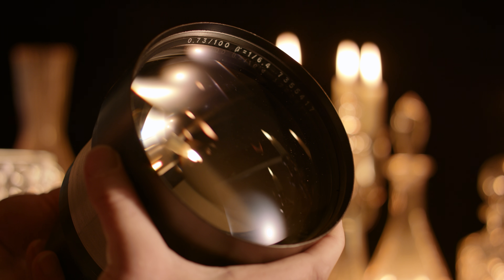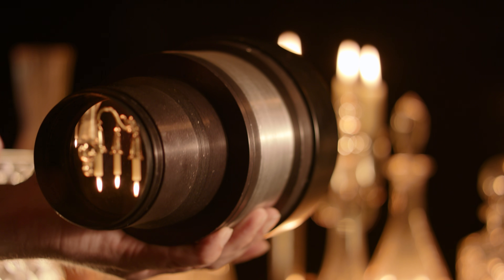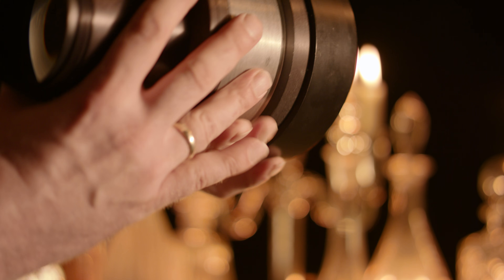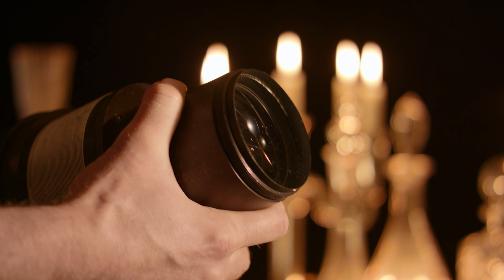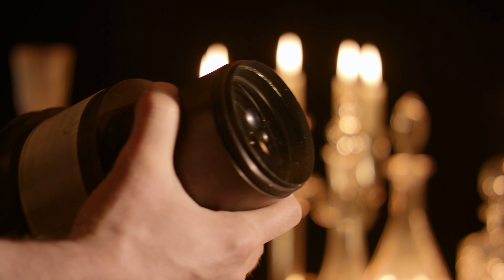The lens is designed to fit specifically into its environment. There is no iris, as these lenses are supposed to operate at maximum aperture. There are no moving elements for focusing, and there is no mount in the conventional sense. The back side is just a flat piece of glass — but don't be misled, this is not some kind of protection glass but the back of a massive plano-convex lens that is part of a doublet.